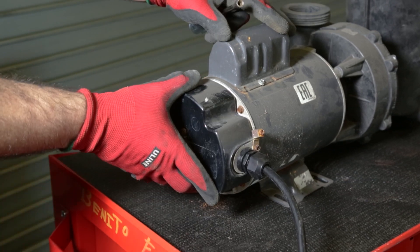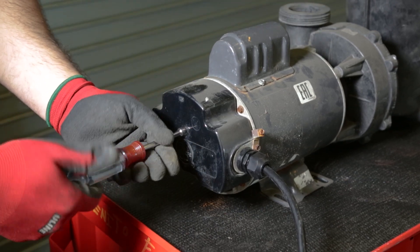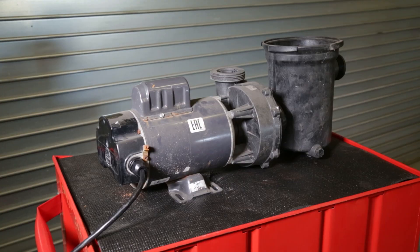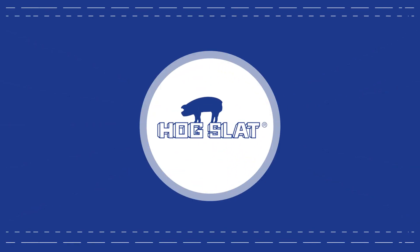Once you have the shaft spinning easily, replace the back cover, plug the motor cord back in, and turn the system on and your motor will be operating as it should. To learn more about the products in this video, visit your local store or go to our website at www.hogslat.com.